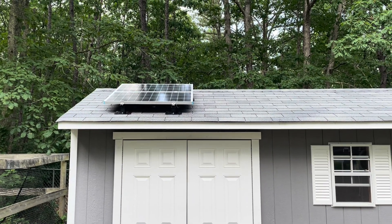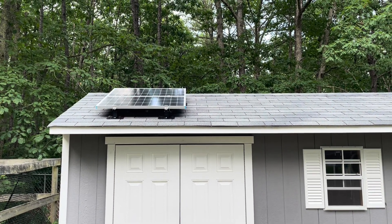This is just a quick overview on how I installed solar panels on my 10 by 20 foot shed.